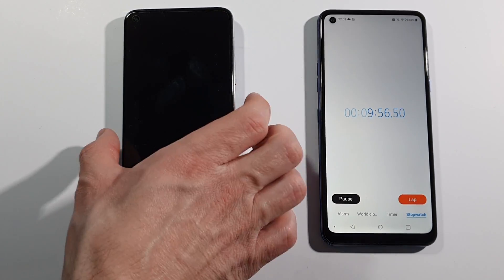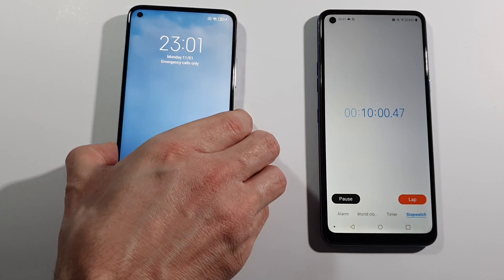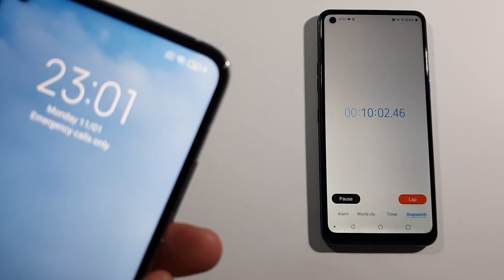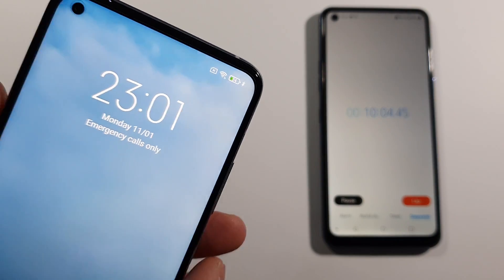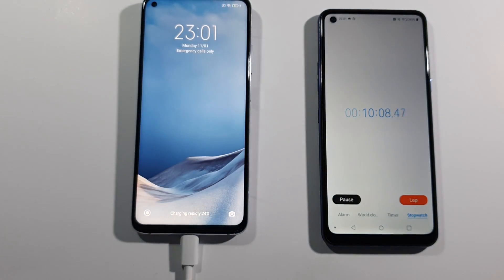And guys, there is the 10 minute mark. On this device we have, as you can see, 24% battery. Let's see how much we have after 20 minutes.